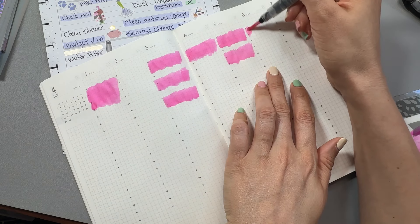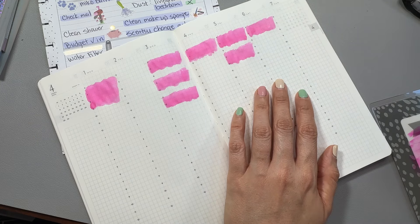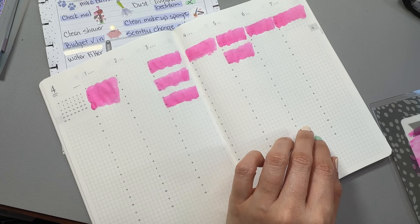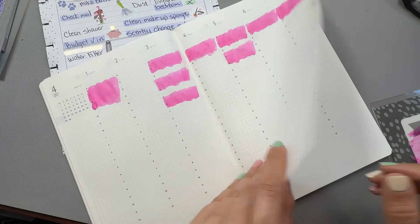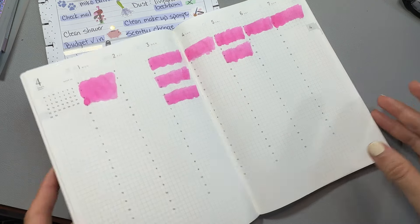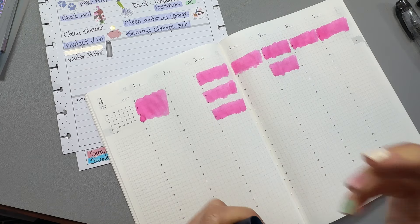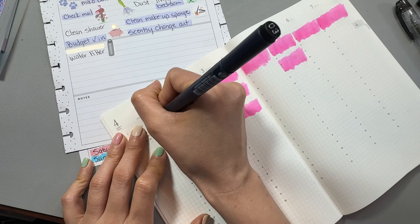I've just been really struggling with the fact that I really want to combine my weekly spread planning with my memory planning and my journaling daily pages in one planner. I know that's a lot. We start talking about planner peace and I want planner peace — what's going to make me feel good in a planner. I really always want to be one of those planners that just uses one planner for everything.